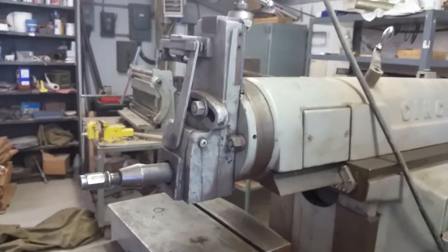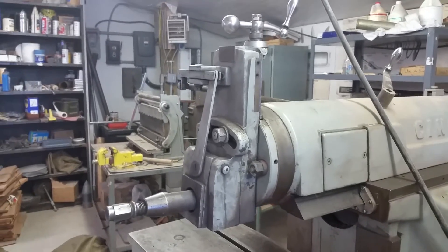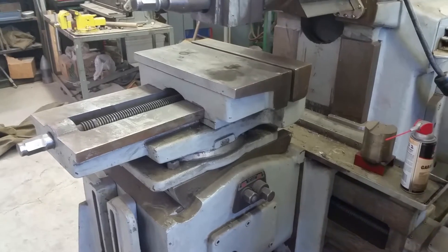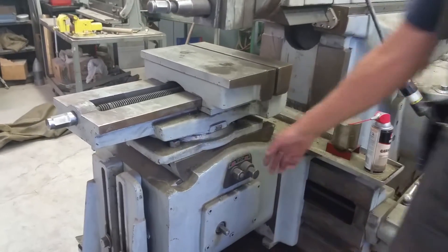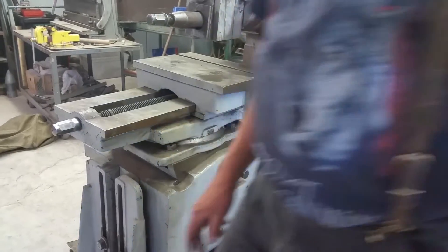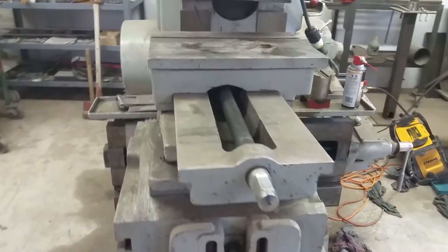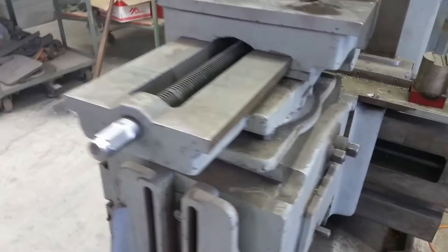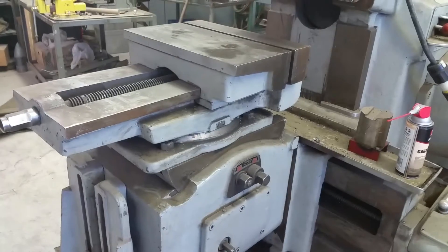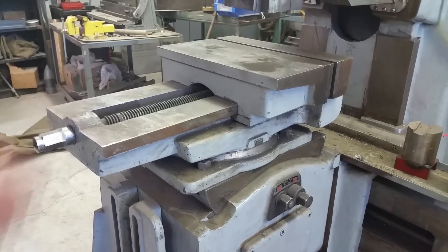And then you can just tilt it side to side depending on what kind of shape you want? Most people want the table to tilt — very few people tilt the head. How do you tilt the table? It tilts this way. That's what people want — the table. Do you have a wrench for moving the table? It takes a crank — that's right there. It's just an inch and a quarter.